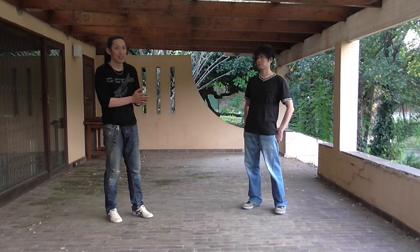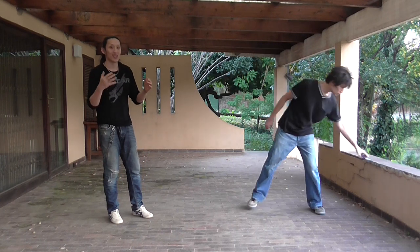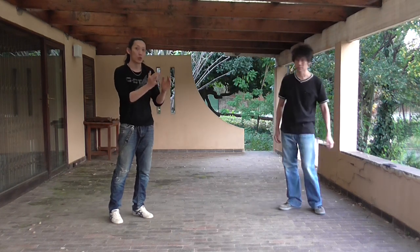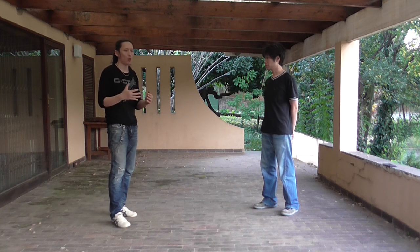Now, keep in mind that in my original video, I only said that from the name of Quan Fa, and from the observation of all the styles in general, you can see that it is more striking-based, while still having throwing and joint locking. I'm not saying that it's only striking — I'm saying that it's predominantly striking most of the time, with throwing and joint locking as supplement, which I believe is quite a fair assessment.